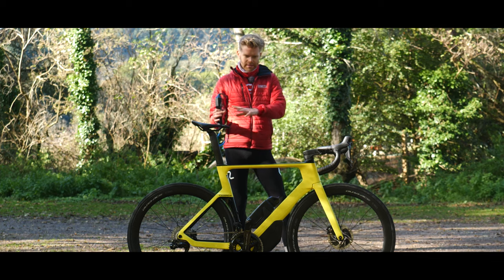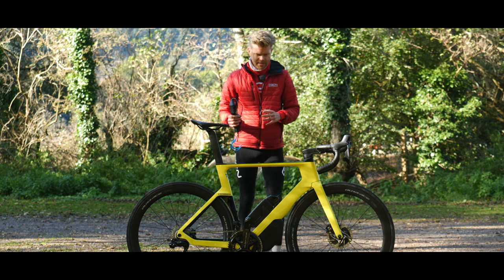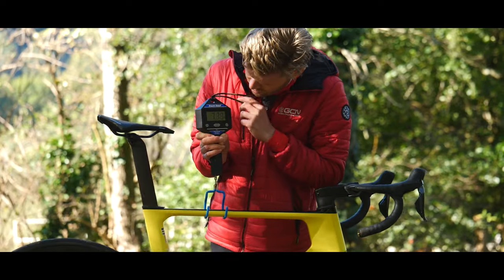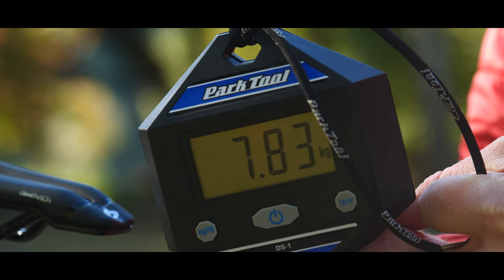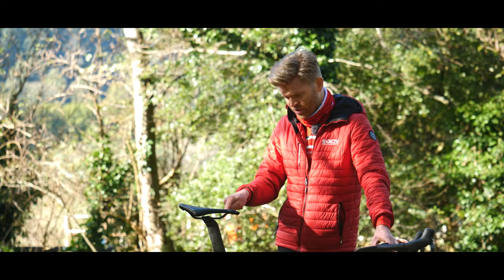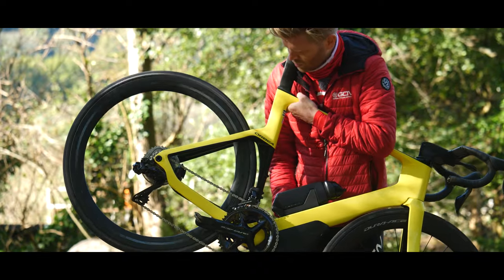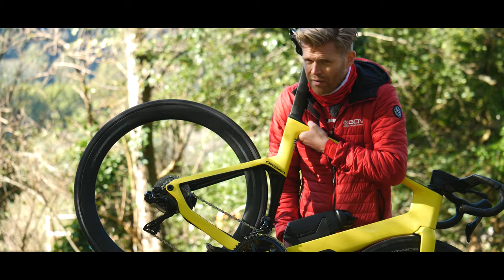So what about the weight? Being aerodynamically optimised and fitted with hydraulic discs, it's unlikely to be a featherweight. Orbea claims the frame itself is 1.1 kilos. It comes in at 7.8 kilograms on the scales, but with my pedals on — which adds about 200 grams — so around 7.6 without pedals. This bike is fitted with the latest Dura-Ace groupset and Dura-Ace wheels with instant-engagement hubs, so let's hear what the freehub sounds like. And it feels very, very smooth.